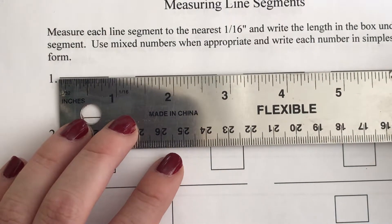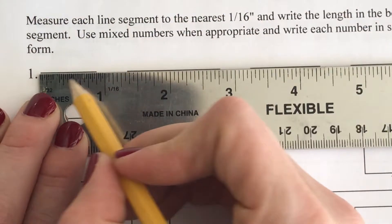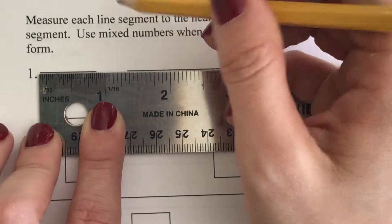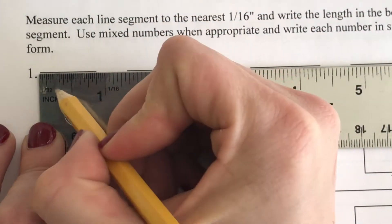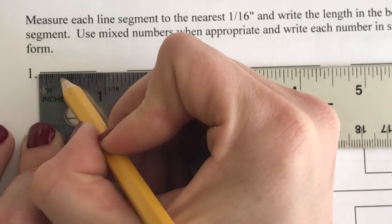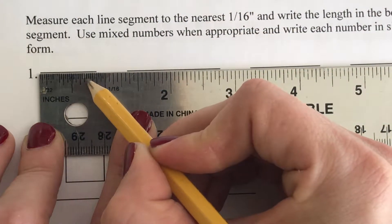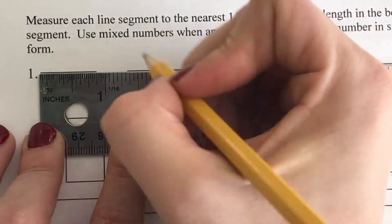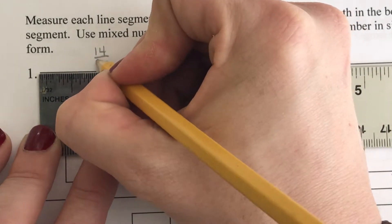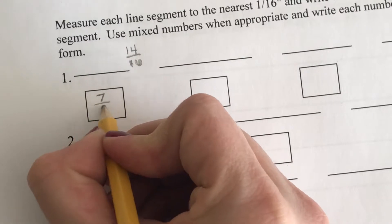We're going to look at the very first line. If I measure from the zero mark all the way to where the line ends, that tells me the distance. Counting the tick marks, I get about 14 out of 16 tick marks, so if I reduce that fraction I get seven-eighths.